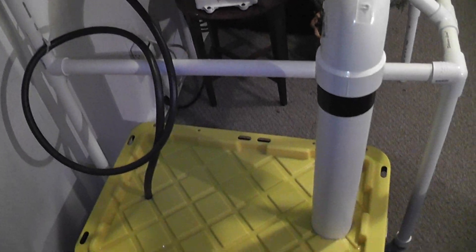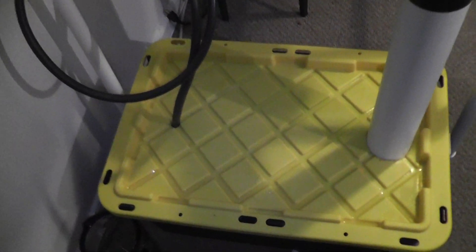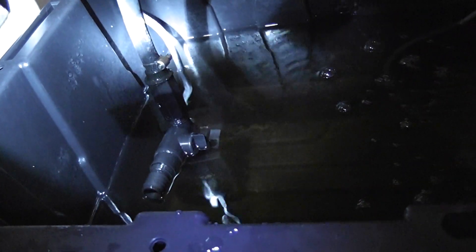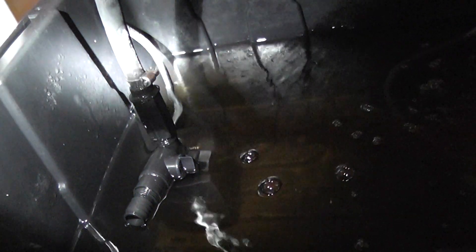First off, I have a 17-gallon reservoir — it has the water and the nutrients mixed in. I actually only got about 15 gallons normally filled up; it's getting low now. Plants are drinking a lot of water, probably like 7 gallons a week at least, because half of this is gone most of the time by the end of the week.